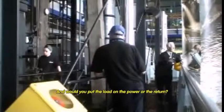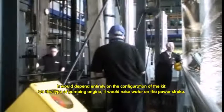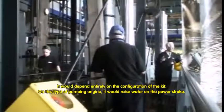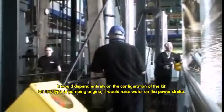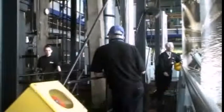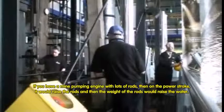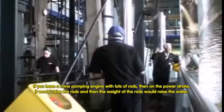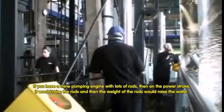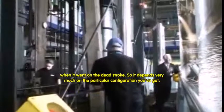Would you put the load and the power on the return, the vacuum side? It would depend entirely on the configuration of the kit. On this type of pumping engine, it would raise water on the power stroke as the piston goes down. If you have a mine pumping engine with a lot of rods, on the power stroke it would raise the rods and then the weight of the rods would raise the water when it went on the dead stroke. So it depends very much on the particular configuration.